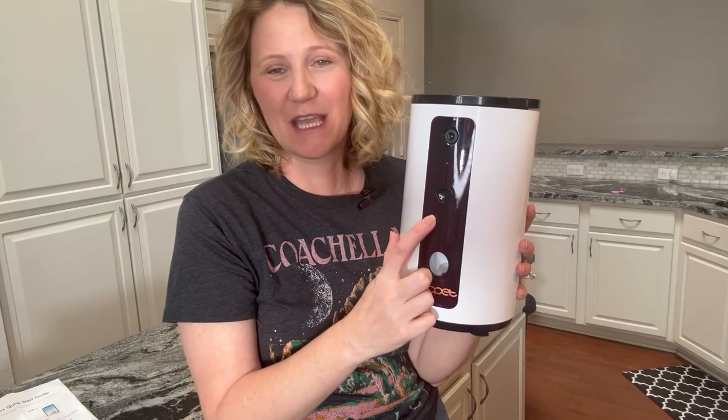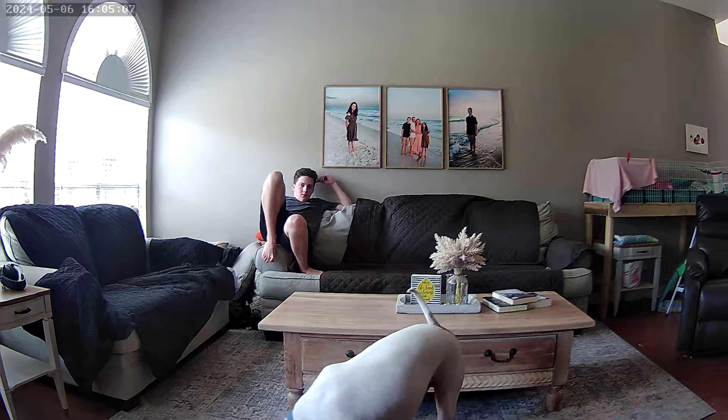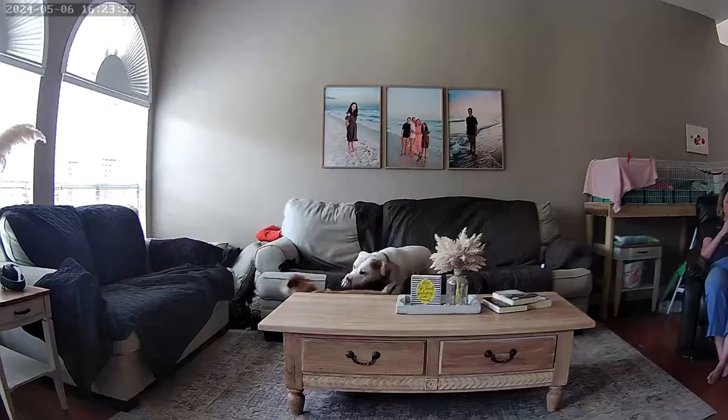I love that this camera also operates at nighttime, so even though it was dark in the room I can still see the dogs. It has a two-way function to be able to talk to them and just know that I was checking on them. We all love our pets, so that was a really cute function as well. And then I could listen to them sort of being in the room, barking, or whatever they're doing in response to me.